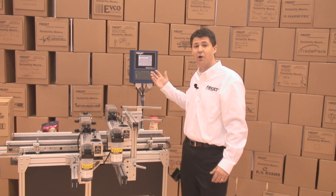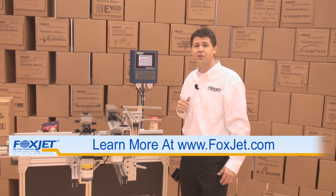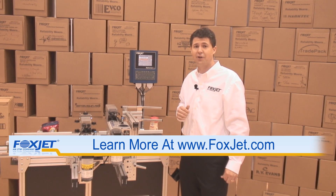Thanks for allowing me to show you the Marksman Duo along with the Pro Series 384 print heads. If you have any questions at all, please feel free to call us at 1-800-FOXJET4.